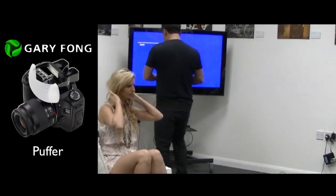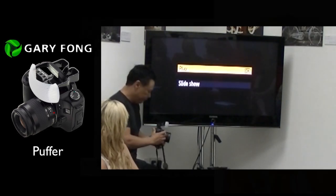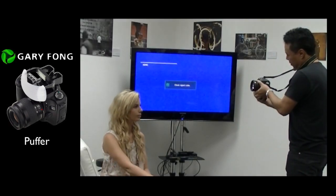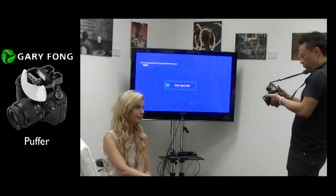Let me show it to you on this guy here. This thing in the States is only like 20 bucks, so it's probably 60 pounds. I'll just do that one available light.